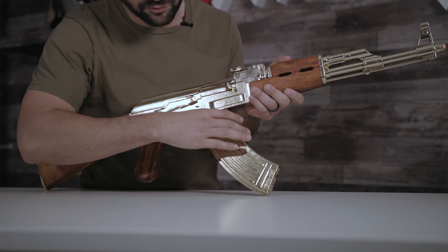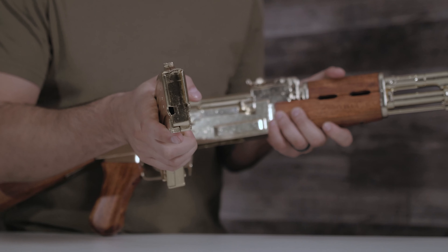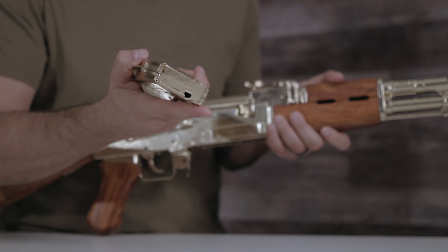This replica also comes with a removable magazine. Pop it right off — it does not take any rounds, it's hollow so you can't put anything in it, which is kind of a bummer.